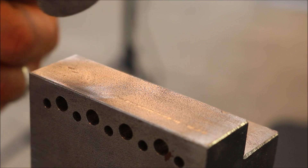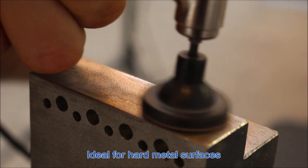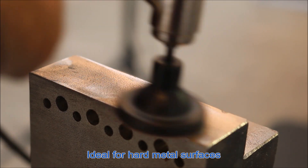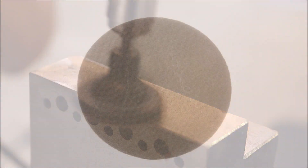The TriZac Grinding Sheets are semi-flexible grinding tools with a special pyramid structure that were developed especially for hard metal surfaces such as titanium, nickel, cobalt, chrome, and other stainless steel alloys.